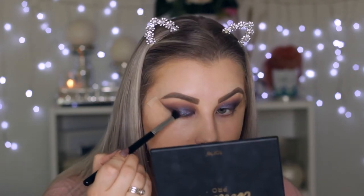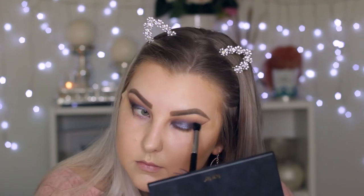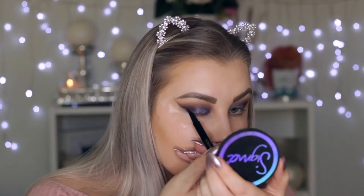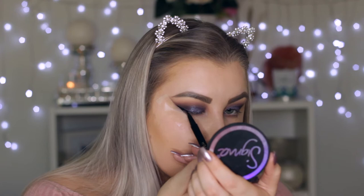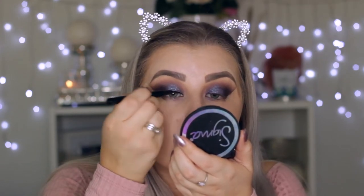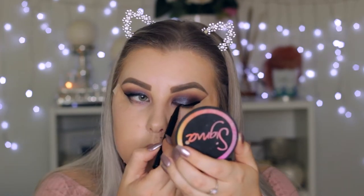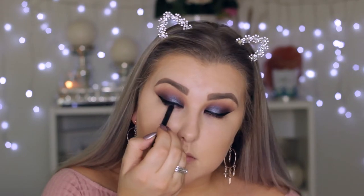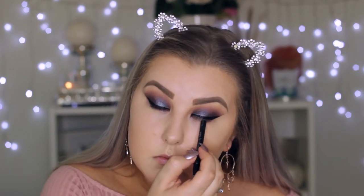Then I'm just adding a little bit more black in the outer corner. For the winged liner, I'm using my Models Prefer eyeliner that was in collaboration with Samantha Jade — I absolutely love it. Any felt tip black eyeliner will do. I'm just creating a nice wing and then removing the tape. Then I'm taking my Eye of Horus black eyeliner pencil to tightline my eyes.